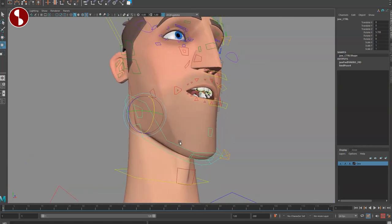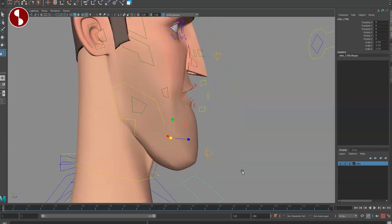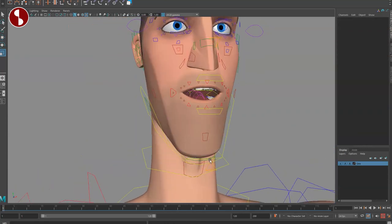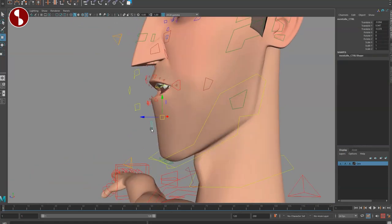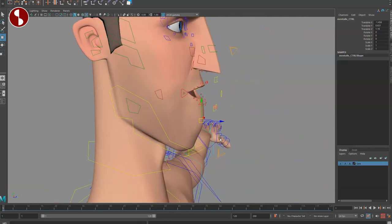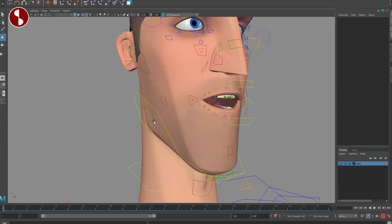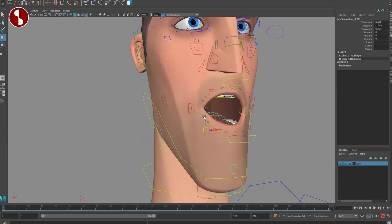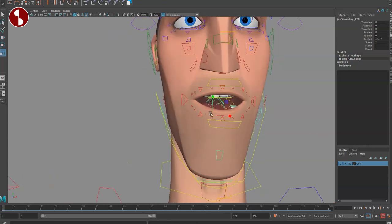There's a separate control for curvature in the chin — you can translate it around and scale it. Then you have an option to move just the lower section — useful if the tongue pushes out or someone's eating. You can scale and rotate it. Going to the back, there's a secondary jaw mover with all rotations, which I'm a big fan of as a secondary control option.